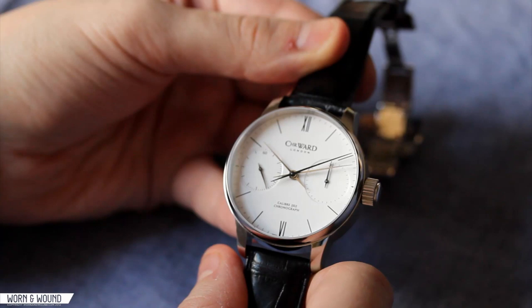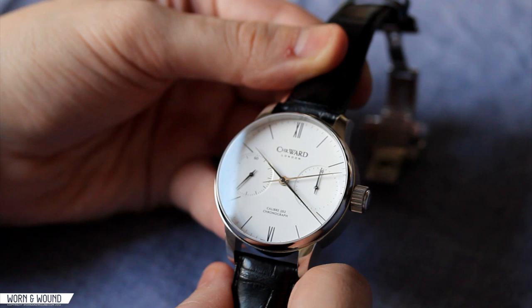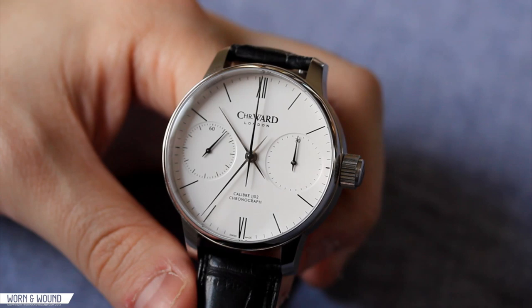The watch retails for $3,365, making it by far the most expensive watch that the Christopher Ward brand has made. But compared to other single pusher chronographs on the market, especially ones with in-house complications, it really costs a fraction of the price of those, making it affordable for what it is. Either way, it's a very fascinating watch and a very interesting thing for the brand to have done.